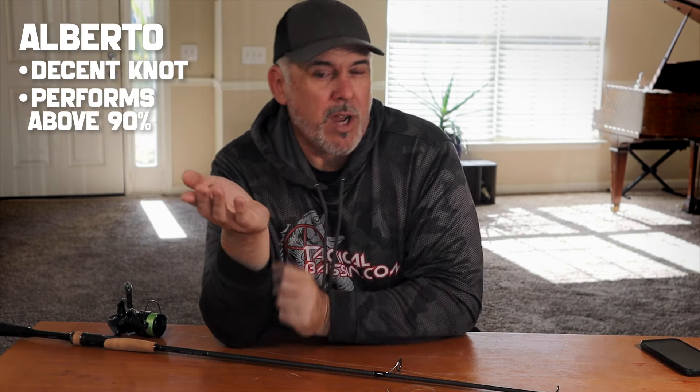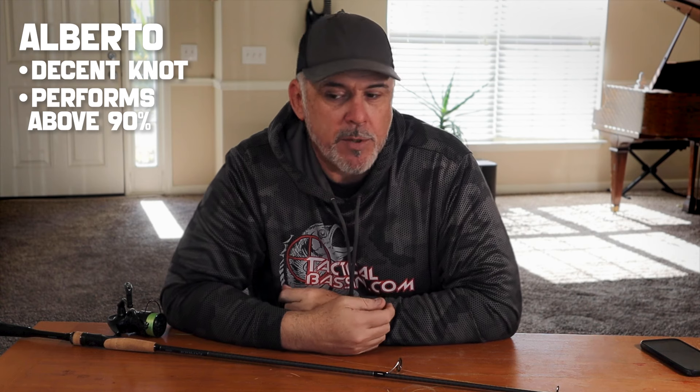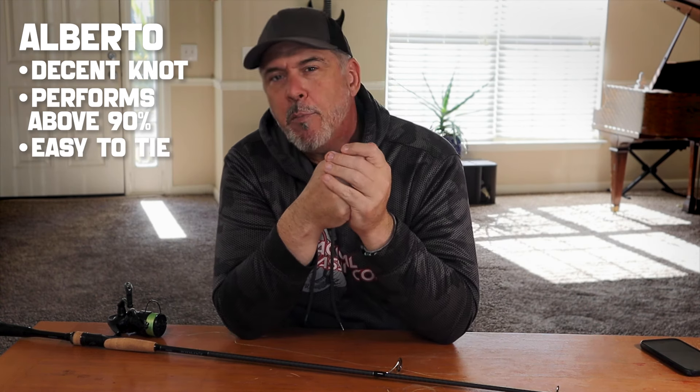The other two knots he tested were the Alberto knot and the FG knot. The Alberto knot I've tried a couple times in the past and it seems decent. According to his tests, it ends up being pretty consistently above 90% break strength throughout the range of weights — a reasonable compromise for something you can tie in a couple seconds. 90% — that's pretty compelling.